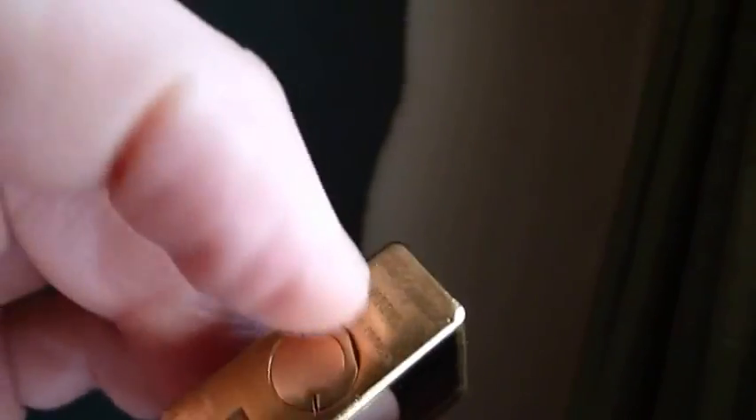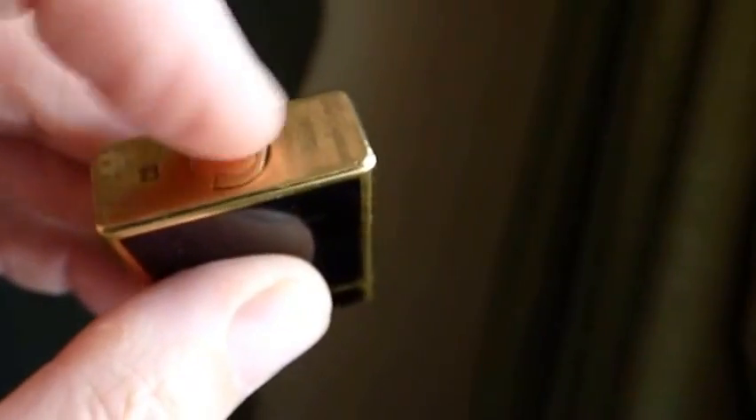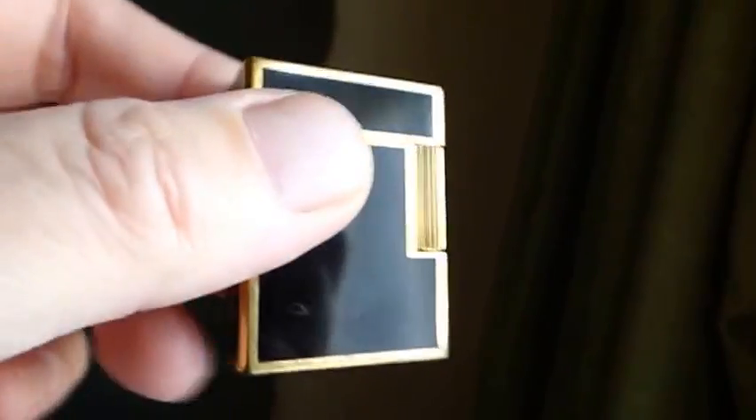That little porthole — I'm doing all this left-handed, which feels a bit strange. I should have had this camera on a tripod really, but never mind. That's on a little hinge, this little screw. That little cover flips up, and then you unscrew it. You put your refill in, fill it up, and close it up again — that's all you do. That's the little Line 1, black Chinese lacquer and gold.